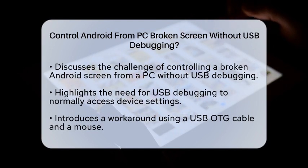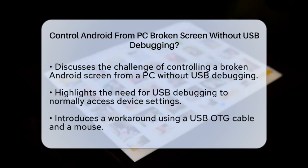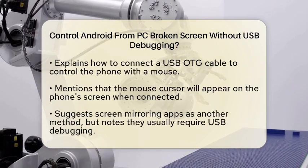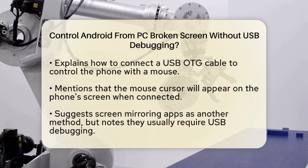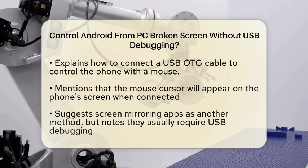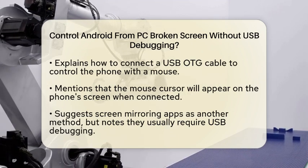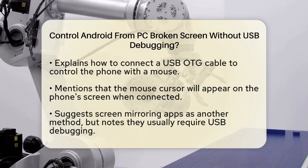One method involves using a USB OTG (on-the-go) cable and a mouse. This method doesn't require USB Debugging but does need your phone to be somewhat functional. Get a USB OTG cable, which has a micro-USB connector on one end and a standard USB port on the other. Connect the micro-USB end to your phone and the USB end to a mouse. Once connected, a cursor should appear on your phone's screen, allowing you to control your phone using the mouse.